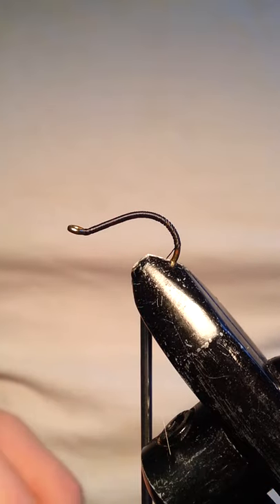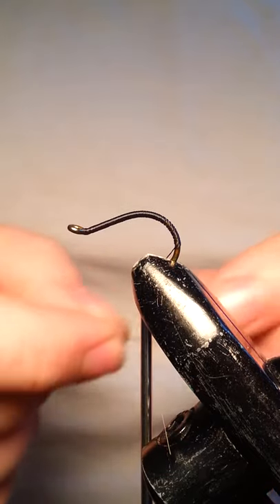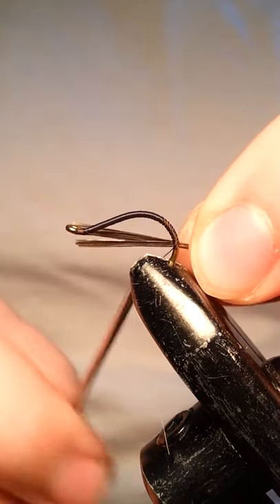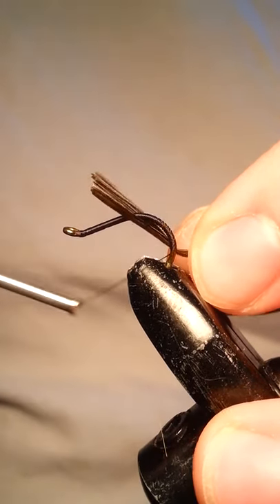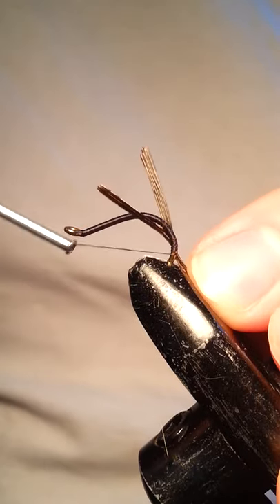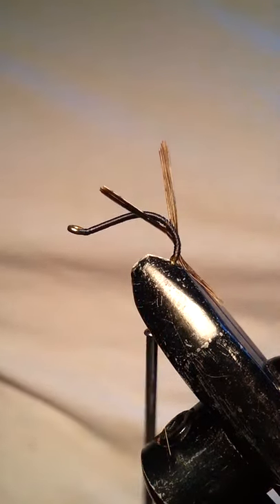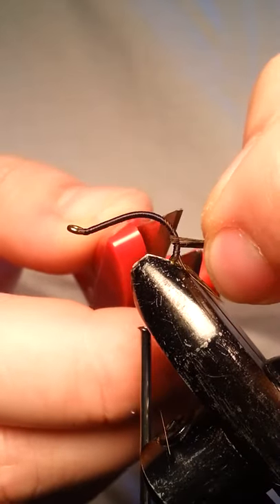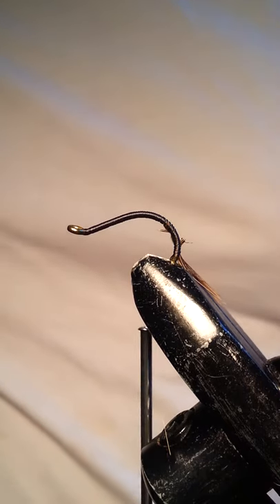I went ahead and laid down some black thread on the hook, and then I cut off some pheasant tails. We're going to go ahead and tie in a tail here. You want about 6 or 7 fibers for your tail. I'll go ahead and cut the remainder of that off.